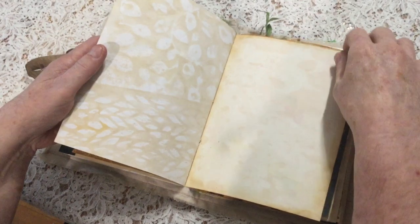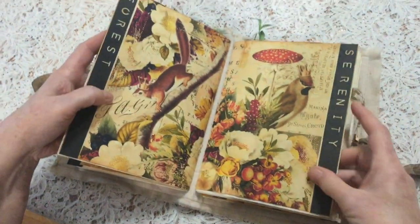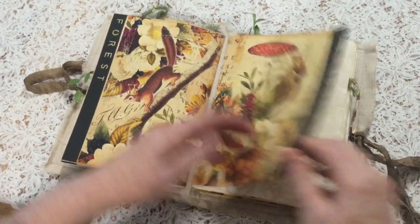I like the idea that the tea dye looks like shadows in the forest - the shadows that the trees make. And then we come to the second signature: Serenity.